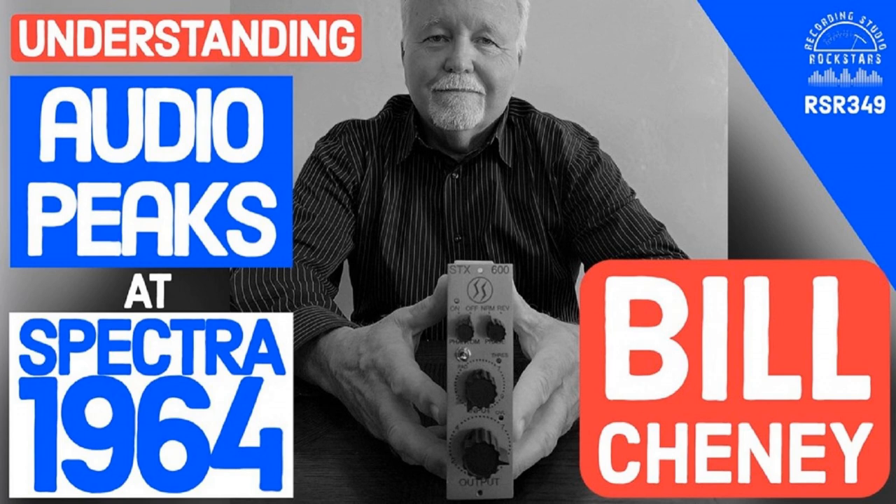Bill is joining from Ogden, Utah, close to Salt Lake City. He mentions it's finally gotten cold, down into the 20s. They use magnesium chloride rather than salt on the roads because of rust problems — mag chloride freezes at a lower temperature and doesn't damage your car.